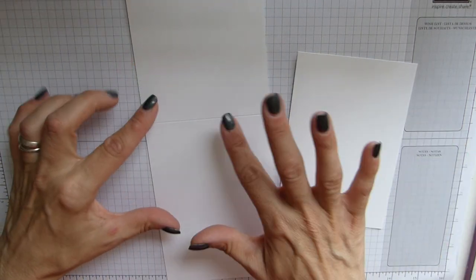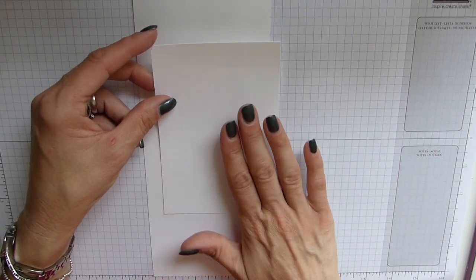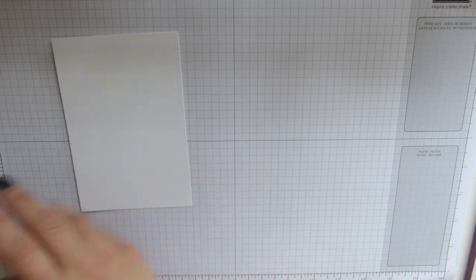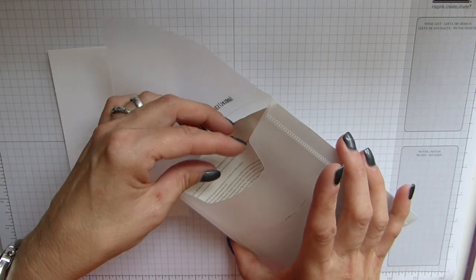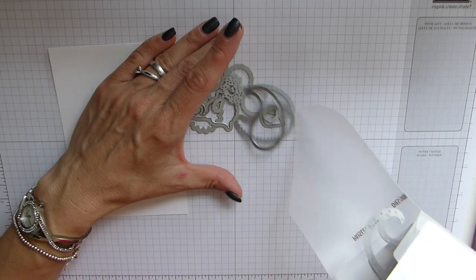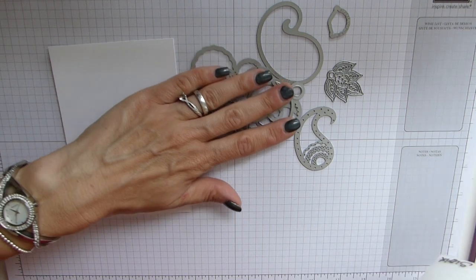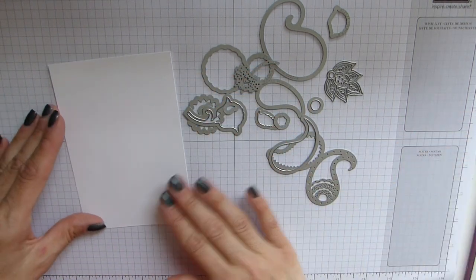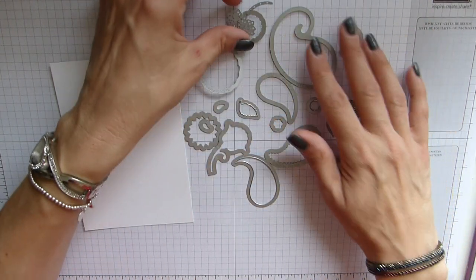I've got thick whisper white as my base and then just the normal whisper white as my layer, and that's really what I need to be working with at the moment. You then need your paisley framelits. Mine aren't on a sticky back on this one because I took them all out, but they are all loose in here, and you basically just need to decide what you want to do on your card.